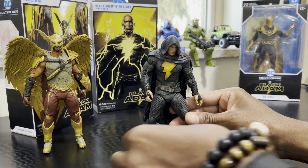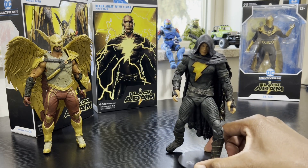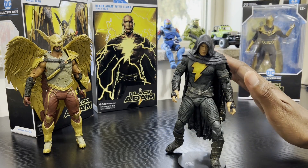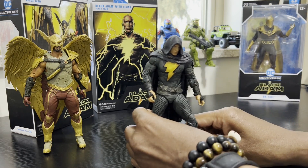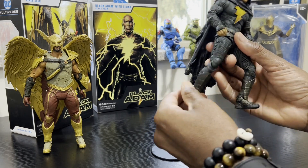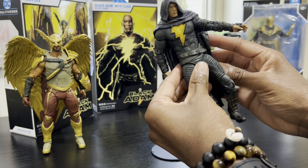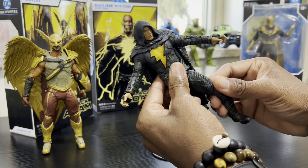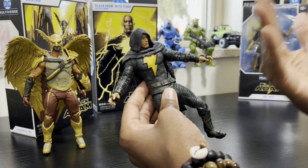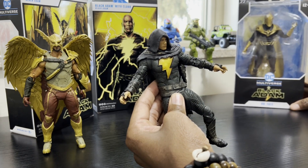We've got three figures from the movie Black Adam. I know these have been out for some time, however I wanted to wait until I saw the movie and decided whether I liked it or not. Because if I didn't like the movie I wasn't gonna waste my time getting these figures — it would just be a reminder of how I wasted my money on tickets, popcorn, Whoppers, peanut M&Ms, and a $12 soda. We've got the three characters I really enjoyed: Cyclone and Smasher were cool too, but I really enjoyed Dr. Fate,